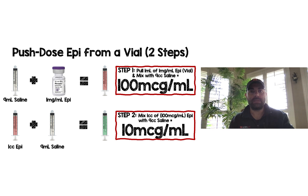Hey there, Revely M listeners. Recently I had one of my nurses ask me a question about push-dose epinephrine — specifically what happens if we don't have the cardiac ampule of epi available, because we can't always just crack a crash cart open.